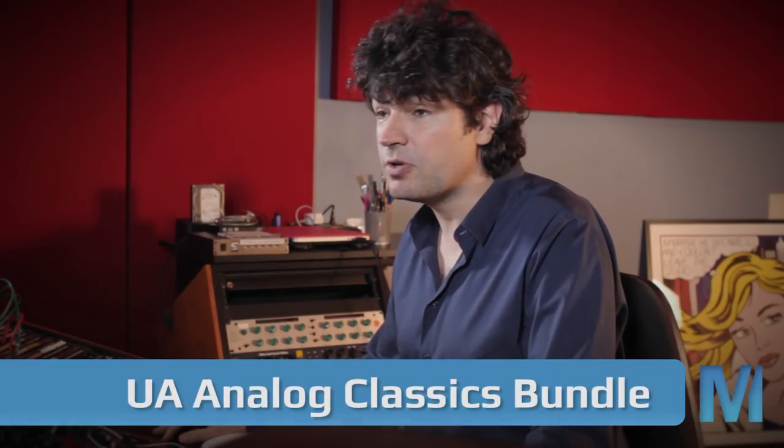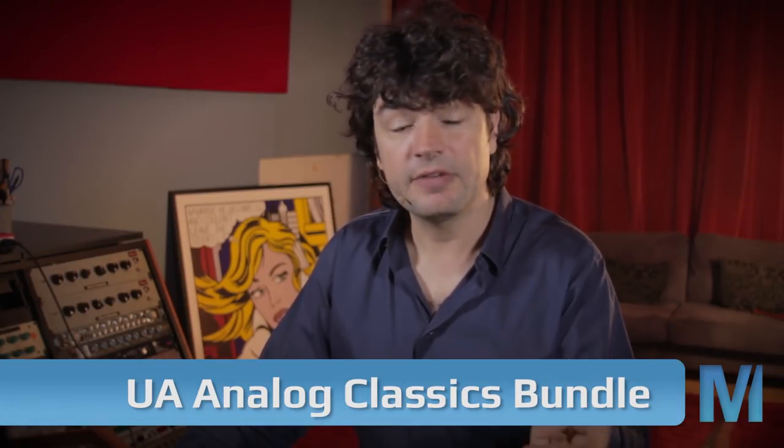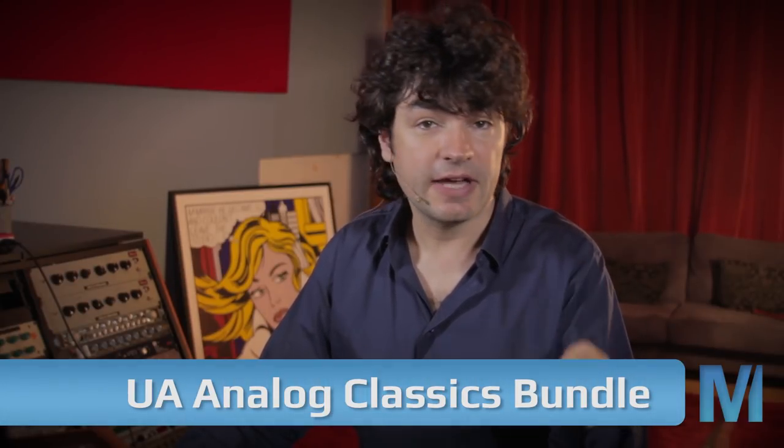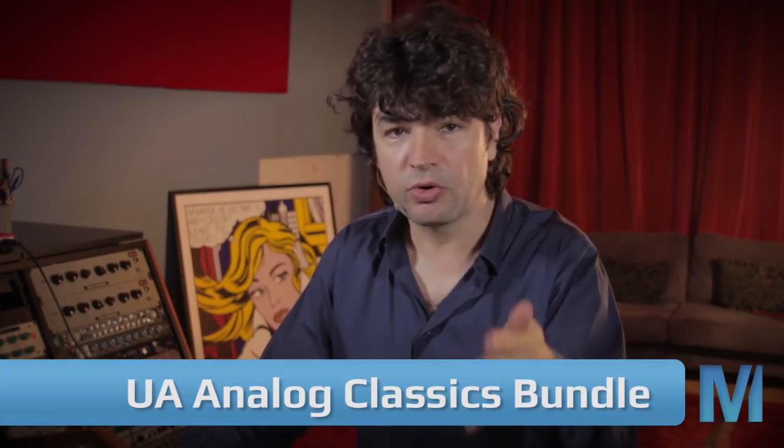Good morning children! Today we are going to look into the mouth of a given horse — we are going to explore the Analog Classics Bundle that came free with your Universal Audio Apollo interface. The Analog Classics Bundle features great plugins from UA, including Pultec Pro EQs, LA-2A and 1176 compressors, a channel strip called CS1, and a reverb called RealVerb Pro.